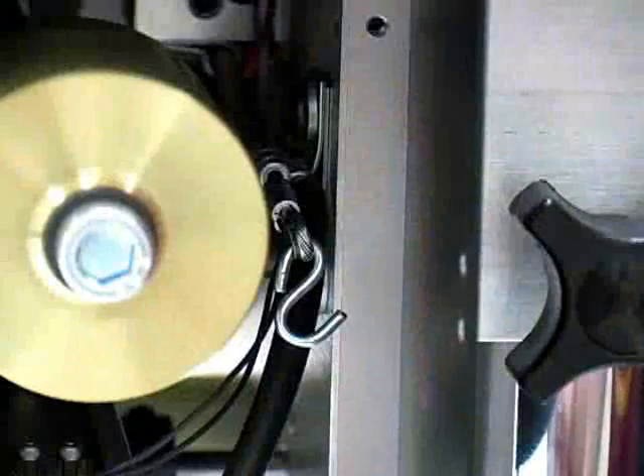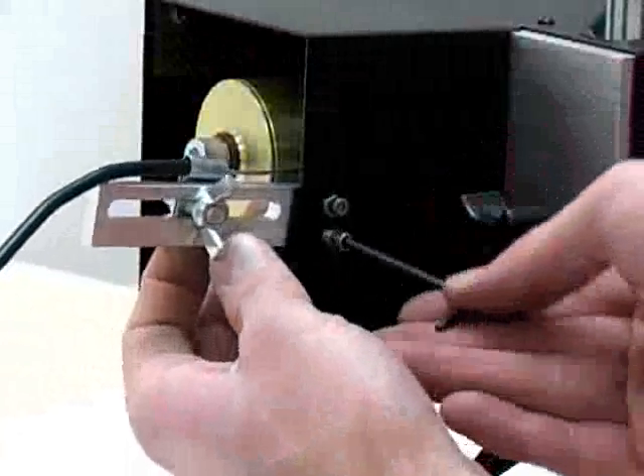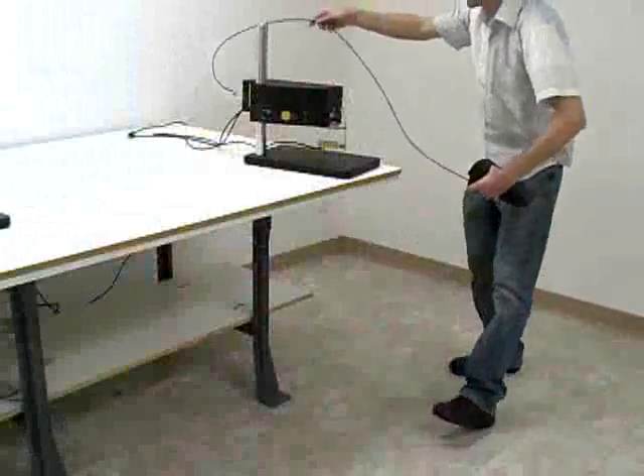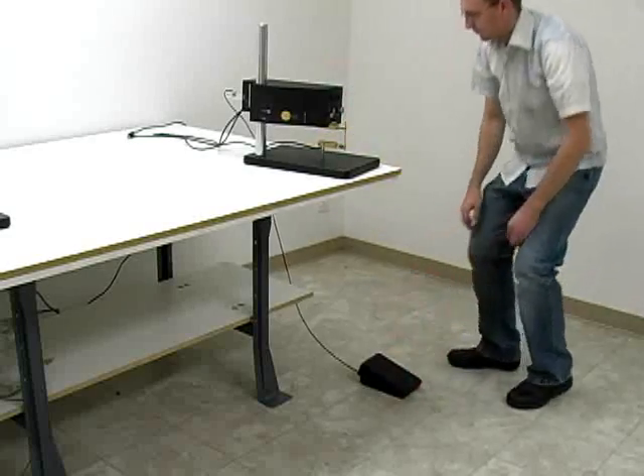Connect the manual foot pedal to the unit by first attaching the internal hooks to the cable loop, and then bolting the cable mount onto the case with the provided screws. Make sure it is oriented correctly. The cable should be routed through a table hole or along the side or back of the table to eliminate strain on the cable.